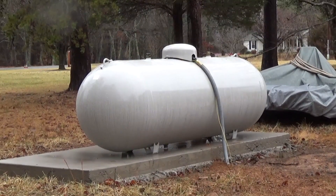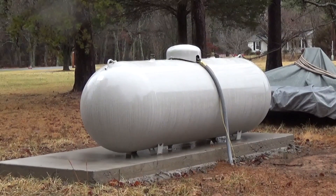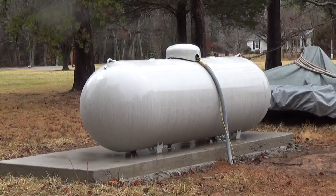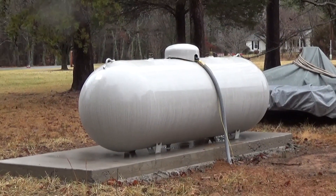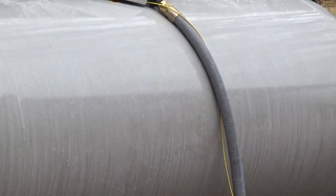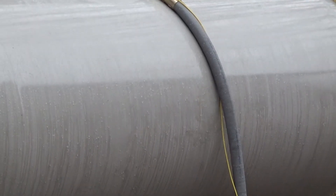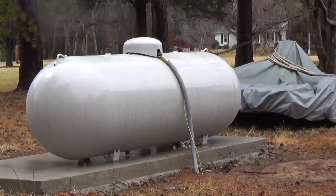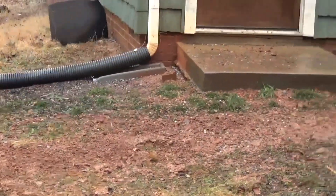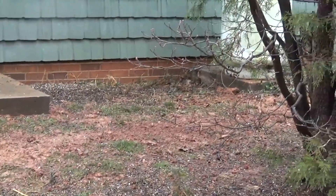They kept saying they'd save me some money by not running copper piping the whole way. I didn't really care about saving a few hundred dollars — copper is about three dollars a foot versus around 15 to 50 cents a foot for the plastic line. They ran it in front of the concrete pads; I wanted it underneath, but that's okay.